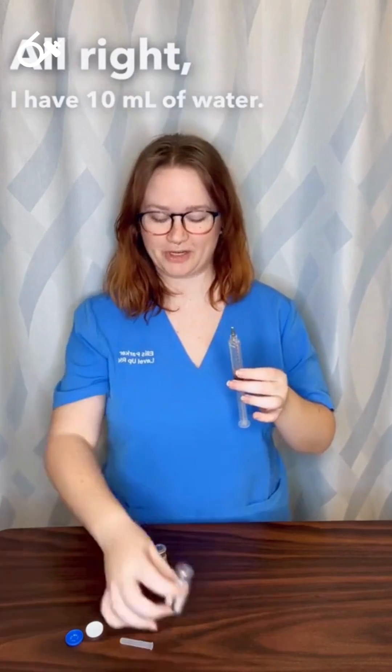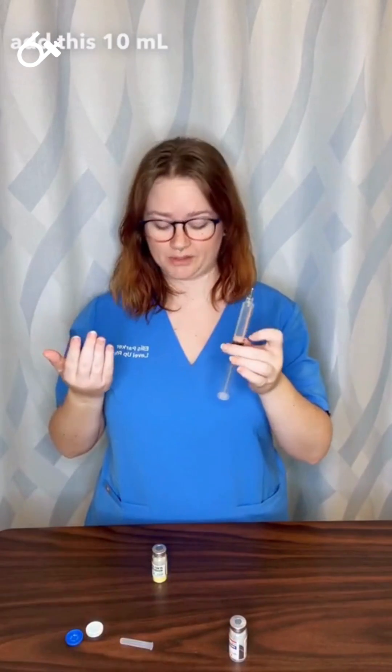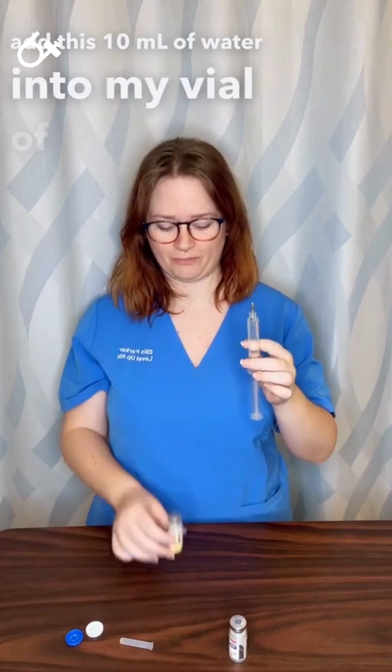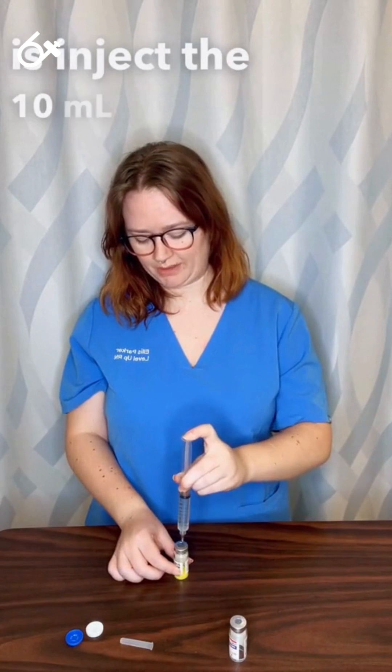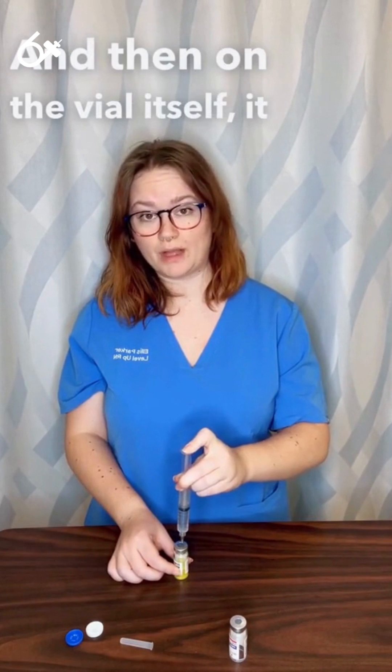I add 10 milliliters of water. I'm going to then add this 10 milliliters of water into my vial of powder. So all I do is inject the 10 milliliters of water.